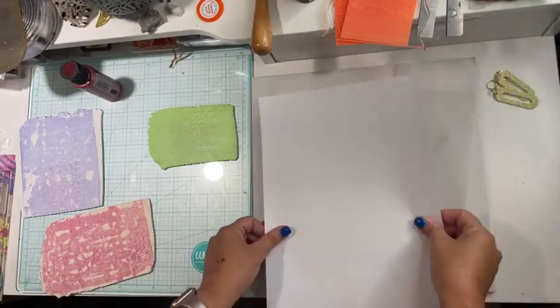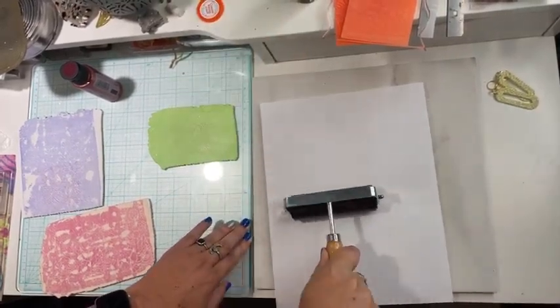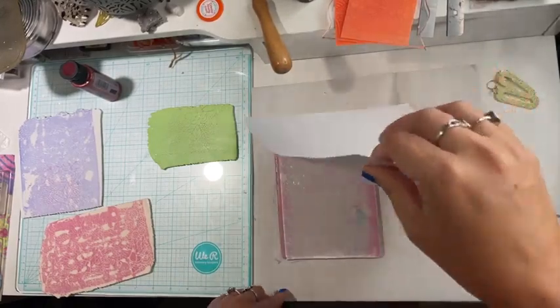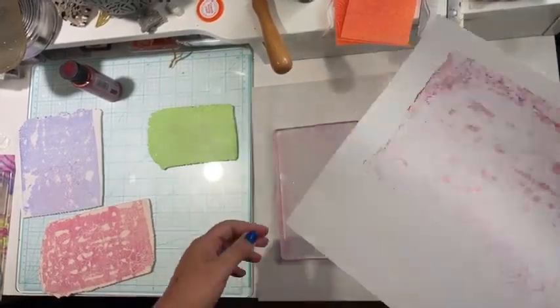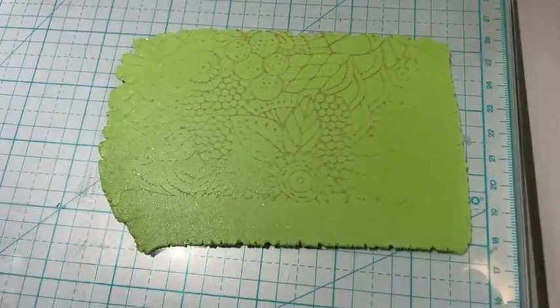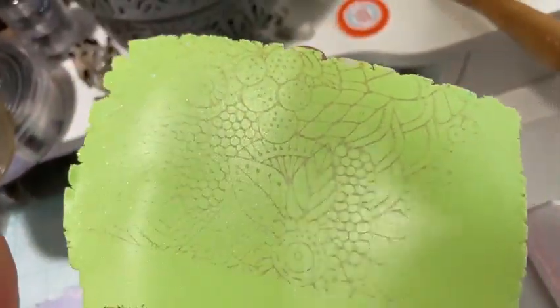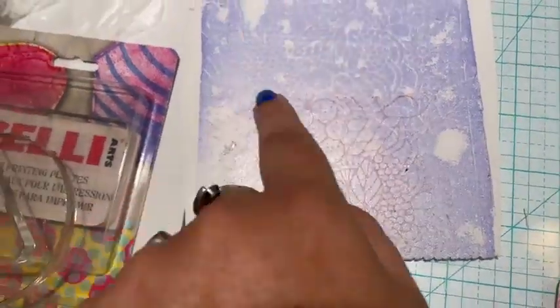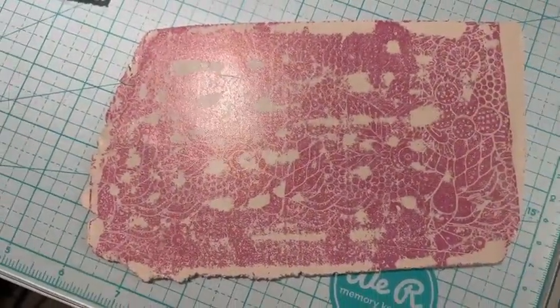When I peel it back, you can see what I was talking about with the not-perfectness that happens, and I actually really love that. Then we're going to take our paper and rub it firmly over the surface of the jelly plate — you can even brayer over it — and that's going to remove a bunch of that paint that's left. It's called a ghost image. So from that first stamping, I now have this painted image stamped onto this piece of clay for use in a project. If you'd like to layer in your artwork, you will love this technique.